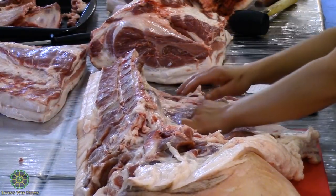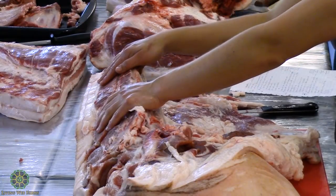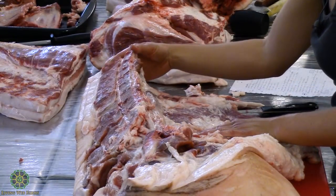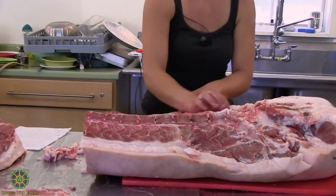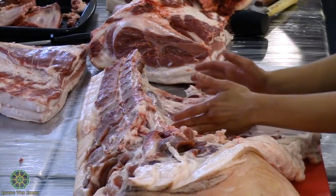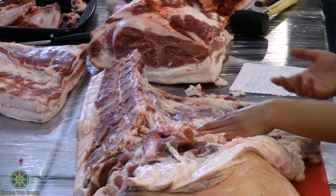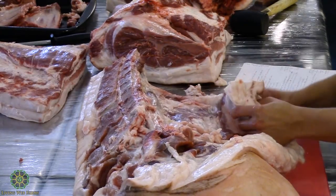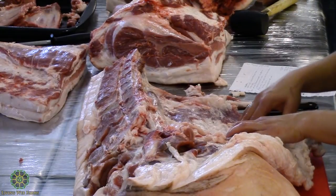I was thinking we'd leave the tenderloin in and cut pork porterhouse steaks — basically the strip loin and the tenderloin and the bone together. Another option is to pull the whole tenderloin out for a boneless pork tenderloin, then take out the chine to have a boneless strip loin and cut boneless pork chops. You can also cut tenderloin medallions. And there's the saddle belly — basically the belly below the rib cage down to the hip bone, like a flank on a cow. You can make more bacon out of it.